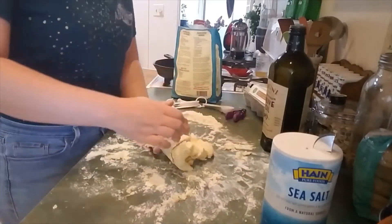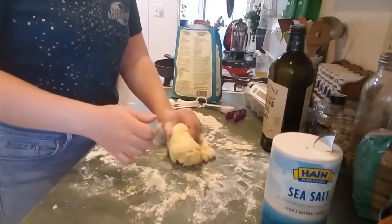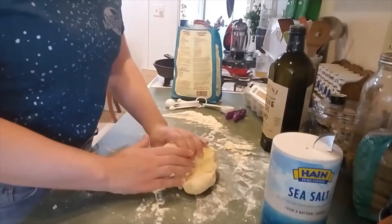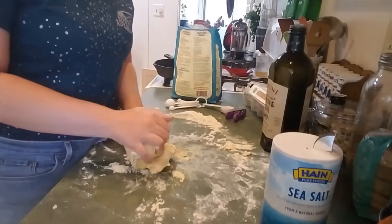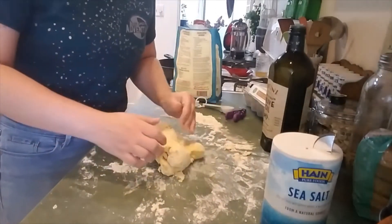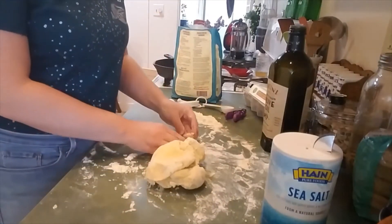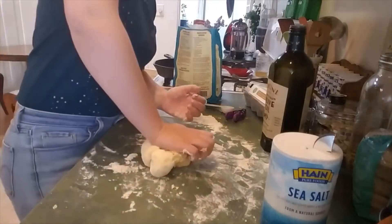You can rotate it — rotate, fold, squish. We are going to be kneading for a full seven minutes, and then we're going to take a little break, just a breather, and then keep kneading for another three or four minutes.